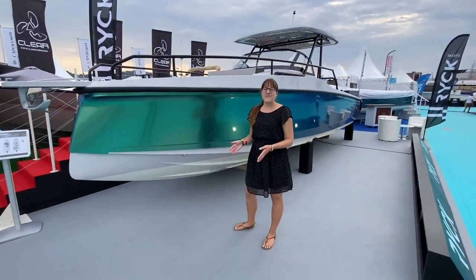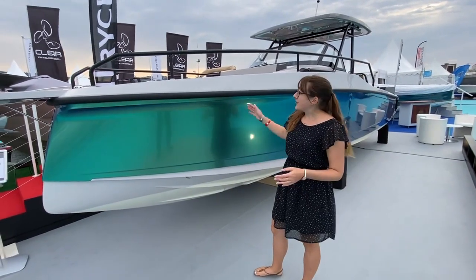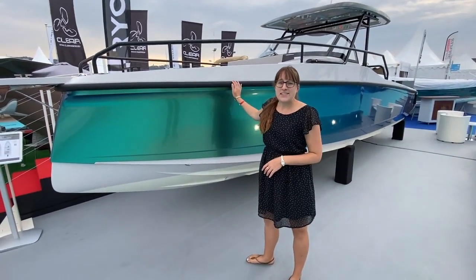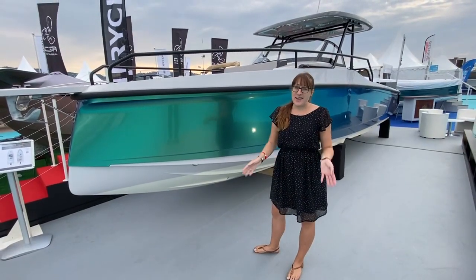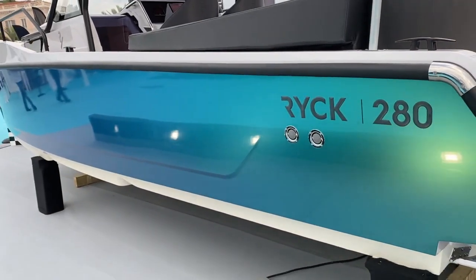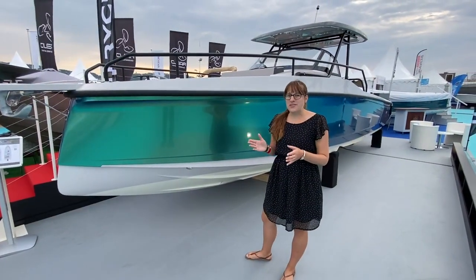Good morning! I'm taking this time here at Cannes Yachting Festival, early in the morning when nobody's here, to have a look at this beauty behind me. It's the RIG 280 — a very new boat and a very new brand as well. It was just only launched, so I'm taking this time to show you a little what this boat is about.